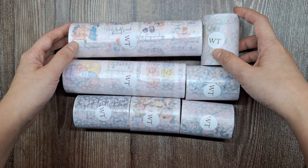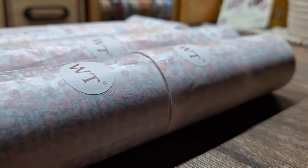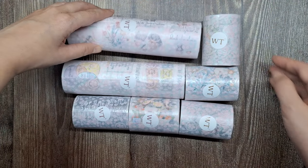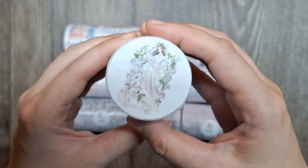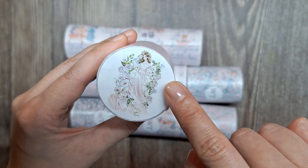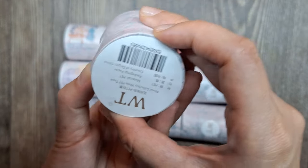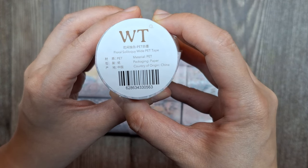Let's start by unboxing this lovely parcel. As you can see, it's beautifully packed with this light pink decorative tissue paper and I can't wait to see what's inside. One side of each tape has a sticker with an image preview of its design, while the other end has a sticker label indicating the name of the design.